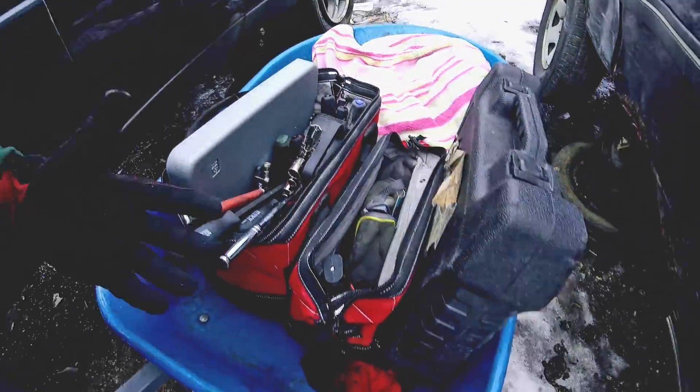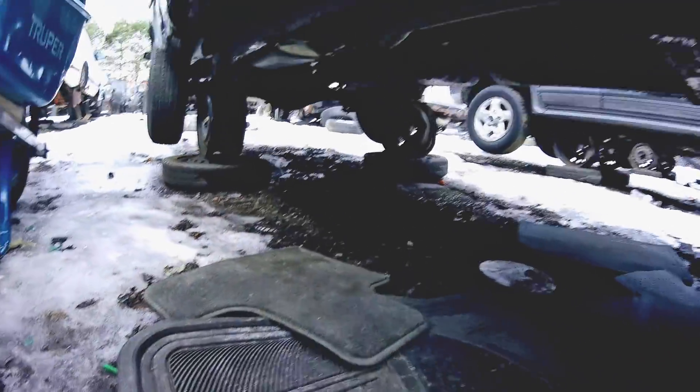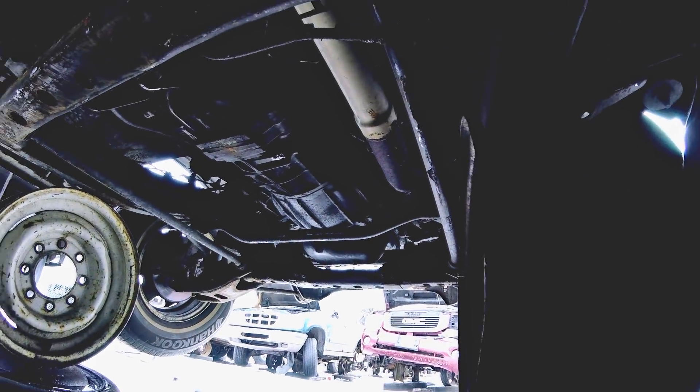Okay, we're all set up. Got my tools, got stuff laid out under here, so we can go ahead and start pulling bell housing bolts.